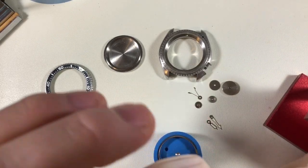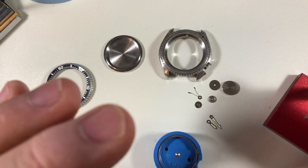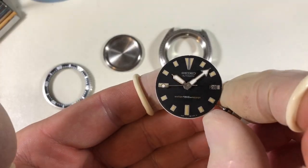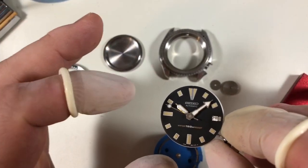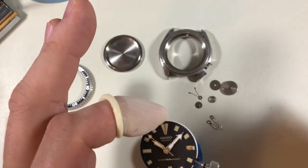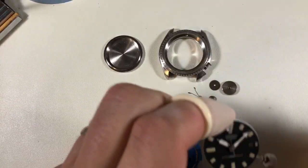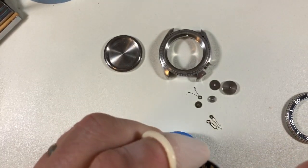There it is in all of its glory. Now again, this is a slightly unusual look simply because these hands normally would be that sort of faintly greenish loom — faintly to extremely greenish. But I just think it looks weird. And again, I'm matching the original loom on this pip, so there's a rhyme to my reason.